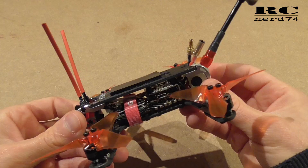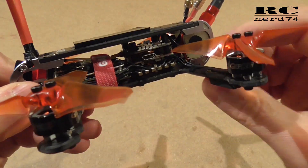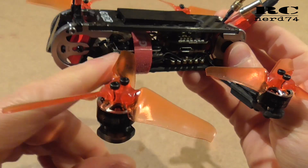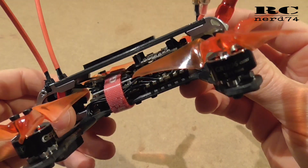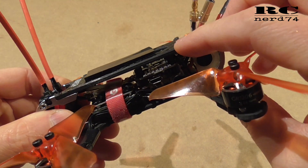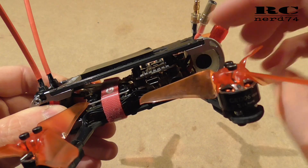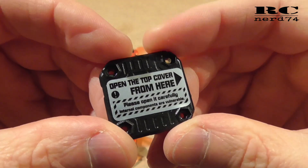This is how the quad looks after the installation of the Tank Ultimate Mini VTX and the Tarsier V2 camera. Everything fits pretty well — there were no big issues installing all the components. There are some special points I will go through, so let's start with the VTX.